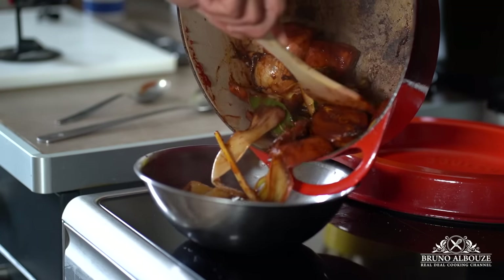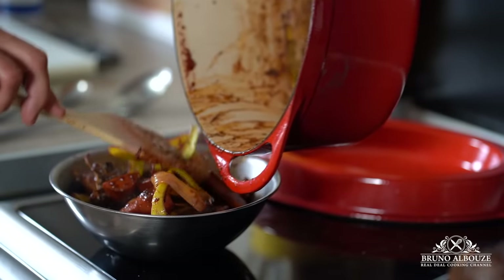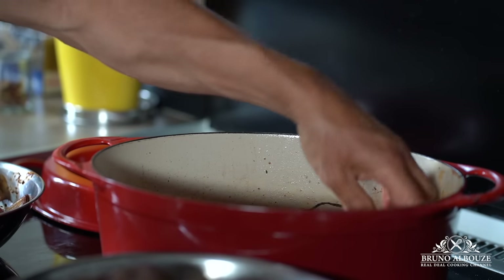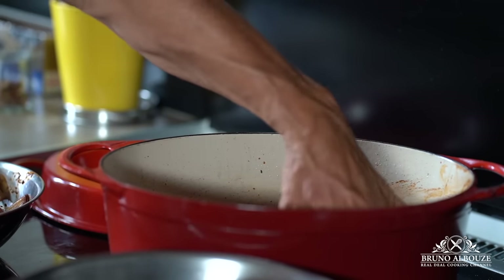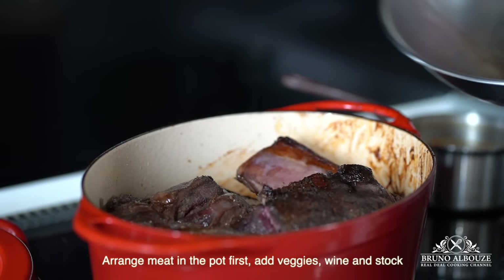Gorgeous. Put the veggies back in the bowl and arrange the meat in the pot, then top with the vegetables. Add the wine from the marinade and the veal or beef stock, seasoned with black ground pepper.